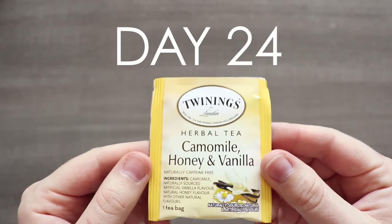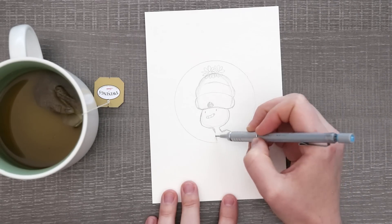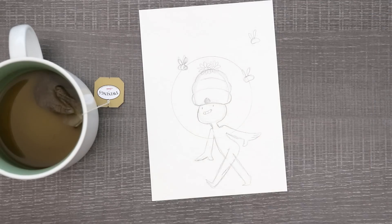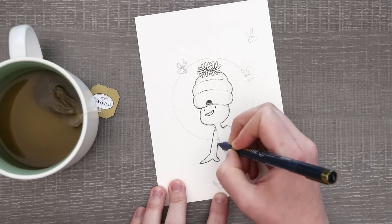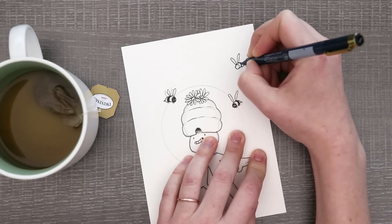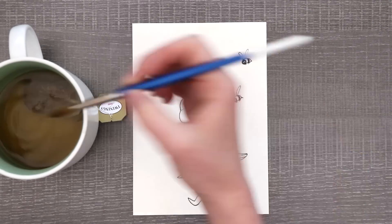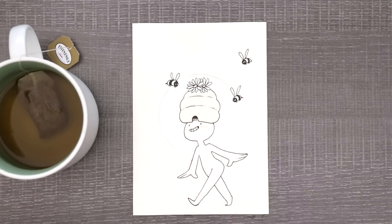Our last tea, our last day of Teacember, is chamomile, honey and vanilla. Maybe I was feeling a little drained at the end, but I just wanted to play around with another simple one with that little white circle colored space and just make a simple little doodle. So I have this plain white character with a beehive on their head, some flowers on top of it, and some bees flying around — that's about it. It's really simple but really cute. This tea was really light so it was hard to build some layers. A lot of these doodles took absolutely much longer than they should have — for a small doodle like this, it probably took me 30 minutes because of how long it took for the tea to dry. But this little guy is cute, so whatever.